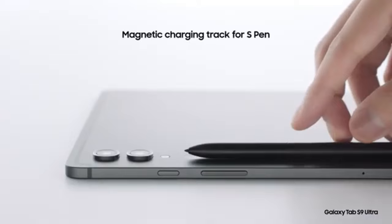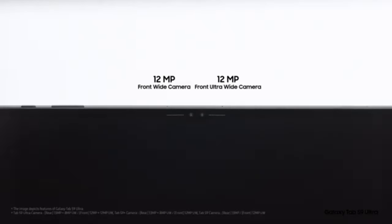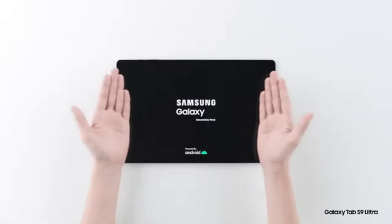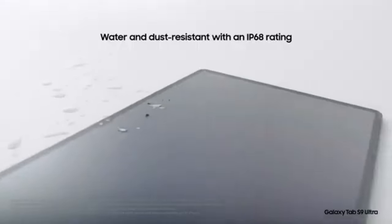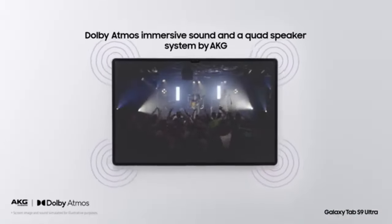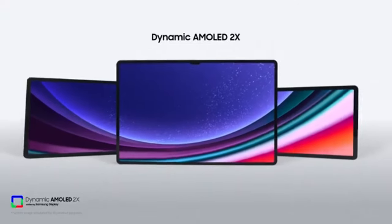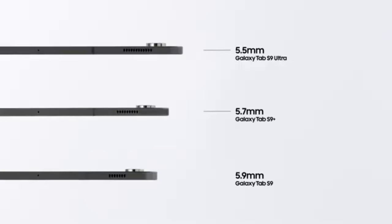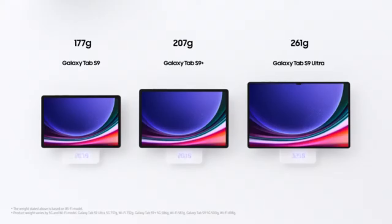Performance: Exynos 1380 processor with decent gaming capabilities. Powered by the Exynos 1380 chipset, the Tab S9 FE Plus offers reliable performance for day-to-day tasks such as browsing, streaming, and light gaming. The tablet comes with either 8GB or 12GB of RAM, which is sufficient for most multitasking needs, while storage options include 128GB and 256GB. You can expand storage further with a microSD card, which is great if you plan to store lots of apps or media.